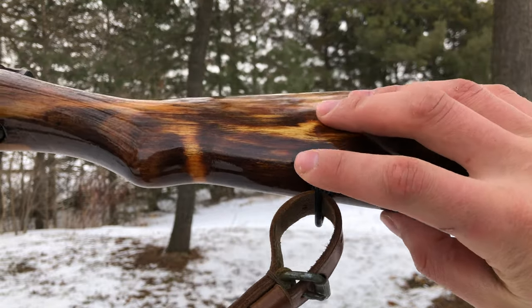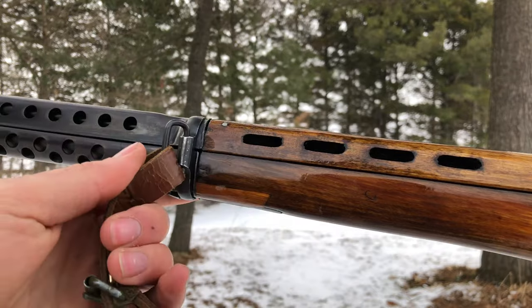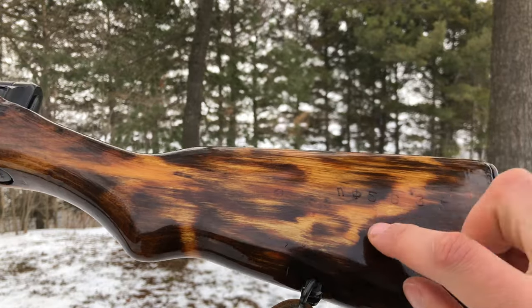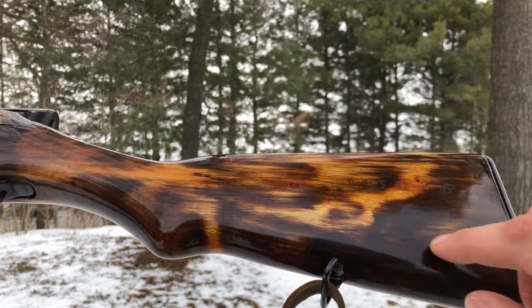Fourthly, the earlier models will have a swing swivel on the bottom of the buttstock and on the forend, whereas the later models will have a fixed sling attachment, and the buttstock will have a hole into the buttstock, just like a Mosin-Nagant.